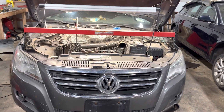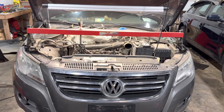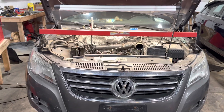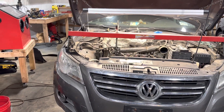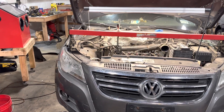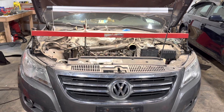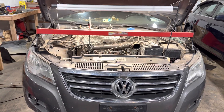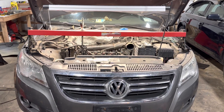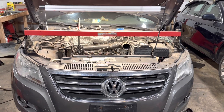Good morning everybody, this is Emil with Speedline Garage. Today we're working on a 2009 Volkswagen Tiguan with a 2.0 liter turbo engine. I want to make a quick video while I'm doing this timing job, water pump, coolant flush, and a few other things. I want to do a little public service announcement for all the mechanics or DIYers out there when doing these types of jobs — specifically resealing the valve cover.